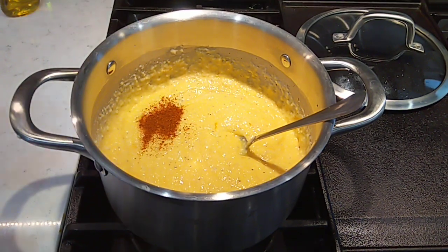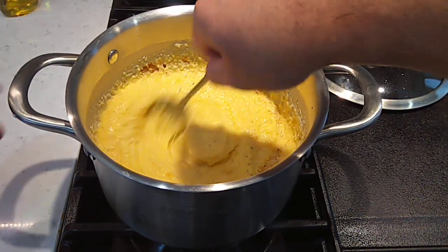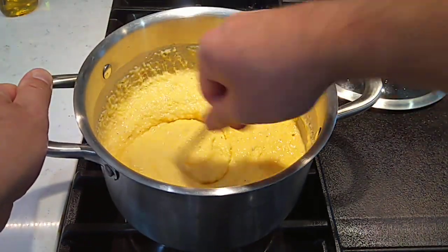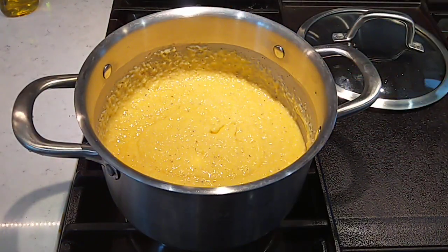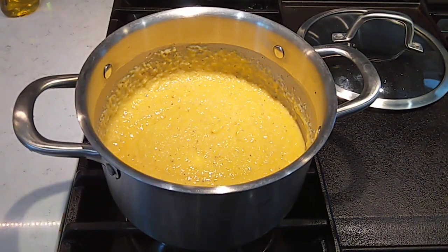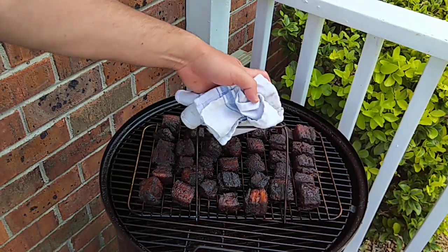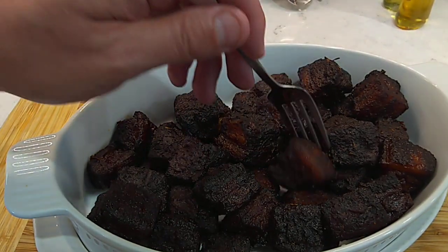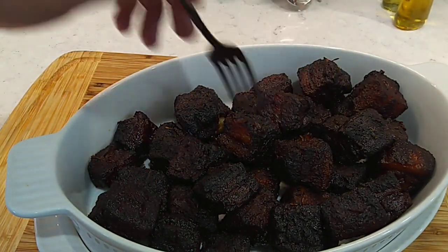Put a little paprika in here — it's gonna go real good with that smoky pork belly burnt ends. Give them a taste test, see what they're talking about. Pretty darn good. Just gonna keep them warm. Here's the burnt ends — nice and tender, beautiful color, got a little bark built back up on them. Looking right.